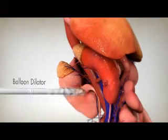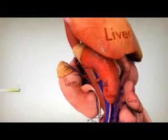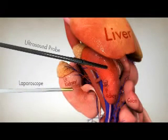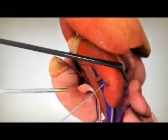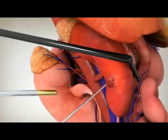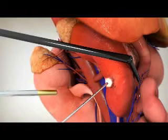A laparoscope is then inserted to view the area, and an ultrasound probe is inserted to visualize the inside of the kidney and the tumor. One or more cryoprobes are inserted directly into the tumor, and argon gas is circulated within the probe.